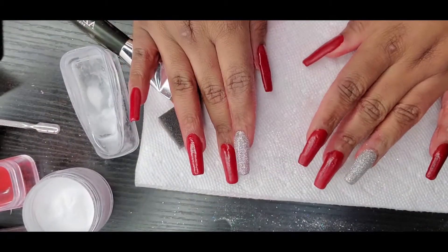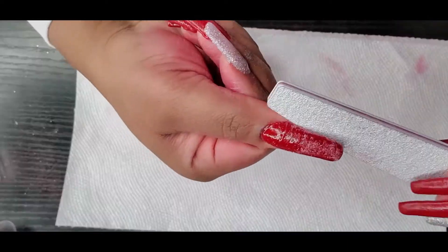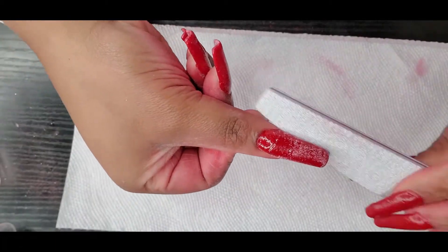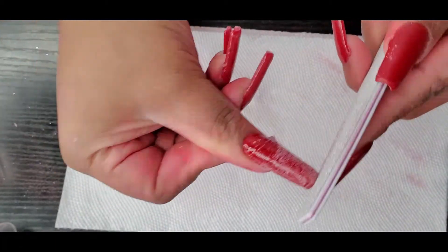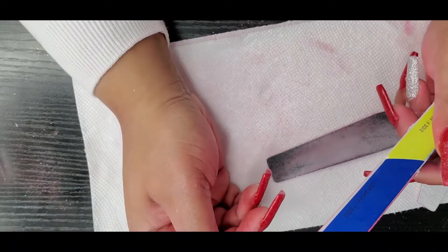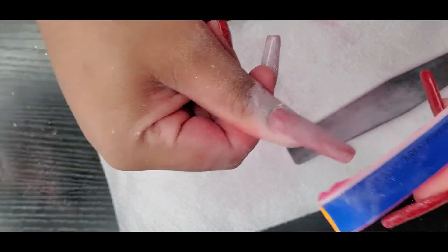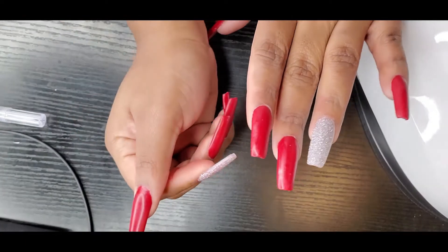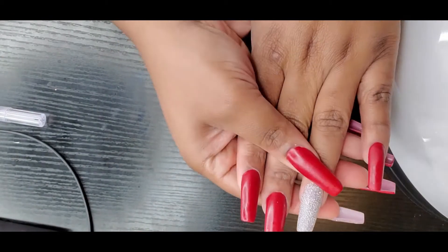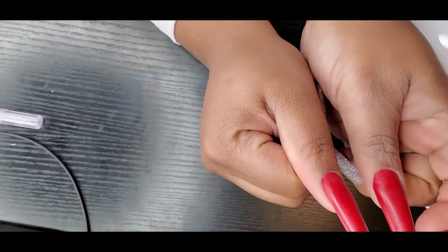Now it is time to file, shape, and buff the nails. This is what the nails are looking like after all that filing and buffing. I'm going to go in now with a coat of activator to make sure that if any spots were exposed, the activator will harden it.